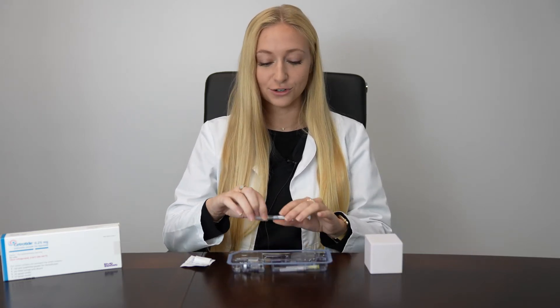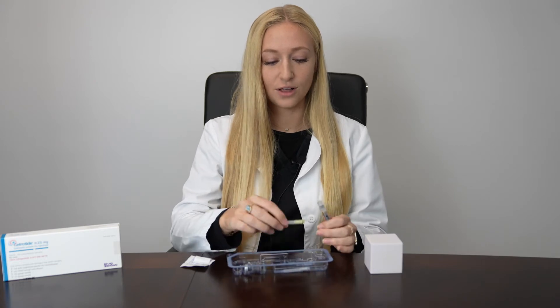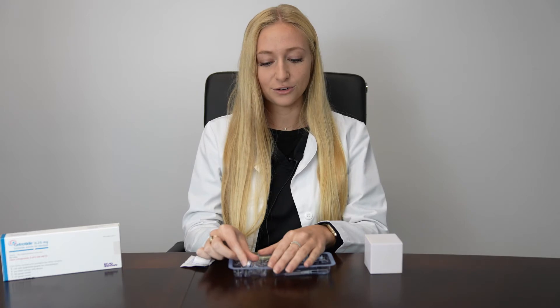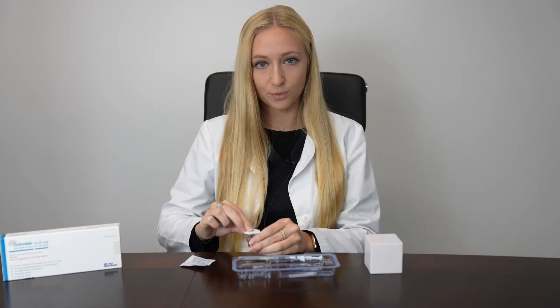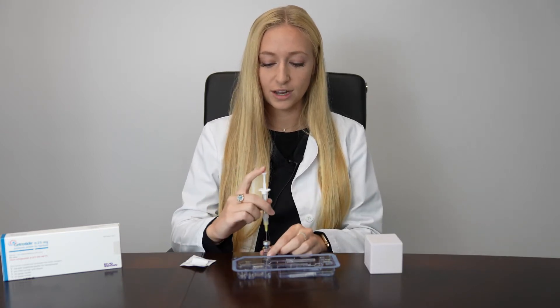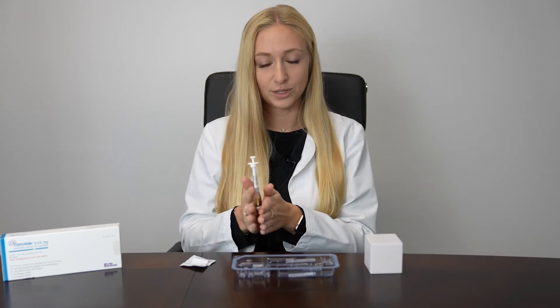After washing your hands, the first step is to attach your mixing needle onto your pre-filled syringe of liquid. You can then take your vial of powder, pop off the cap, and wipe the top with an alcohol swab. You can then inject your entire pre-filled syringe of liquid into your vial of powder. Gently mix the medication between your hands until all of the medication has dissolved within the liquid.